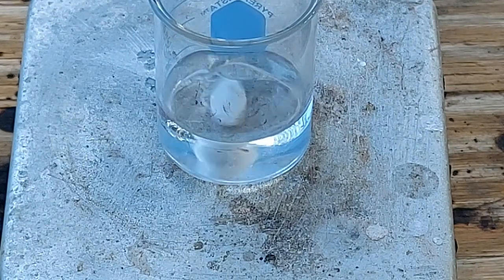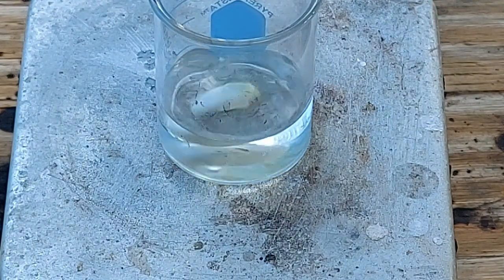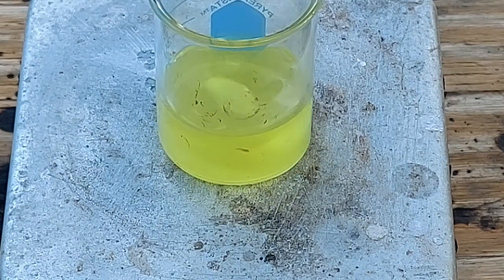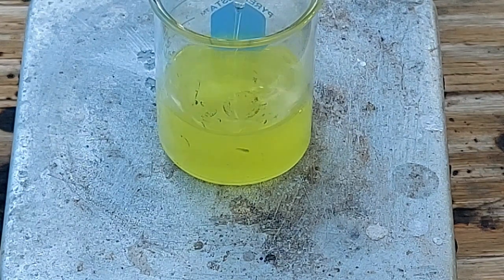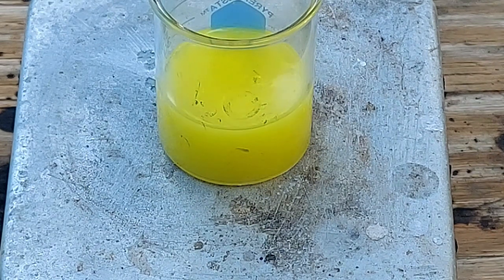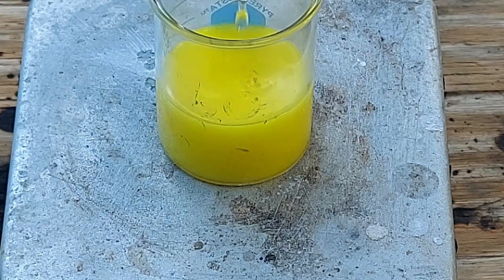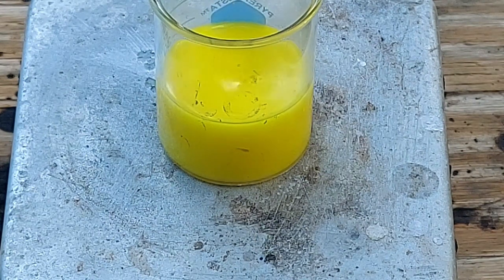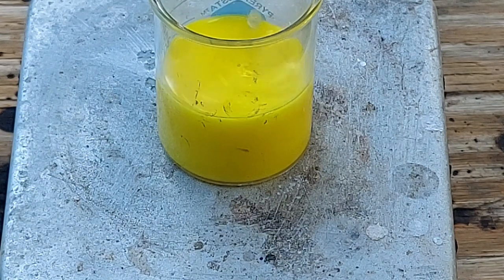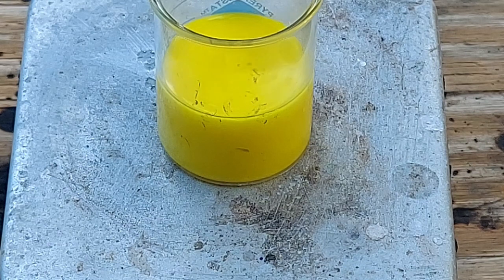What we are going to do is add this dropwise, and the product should crystallize out, which it looks like it's doing. I didn't think this would be a difficult prep. Yeah, it looks exactly like the arsenic version.